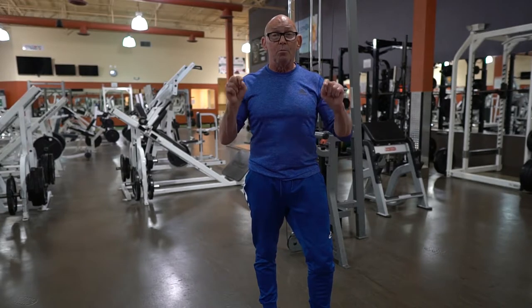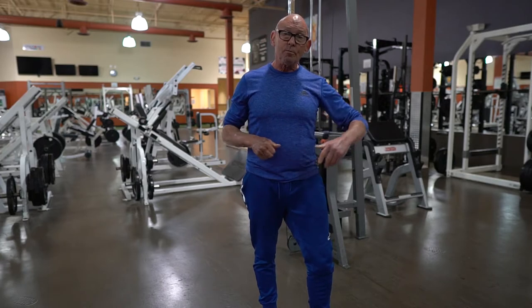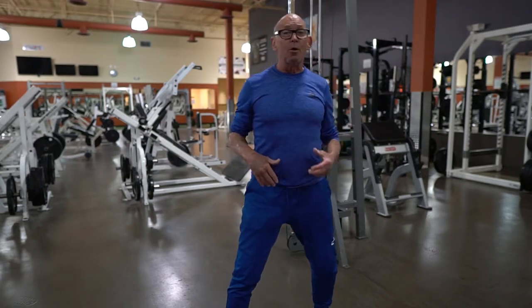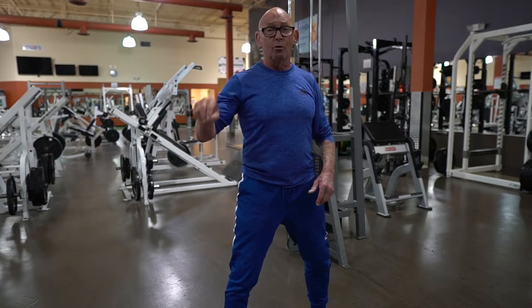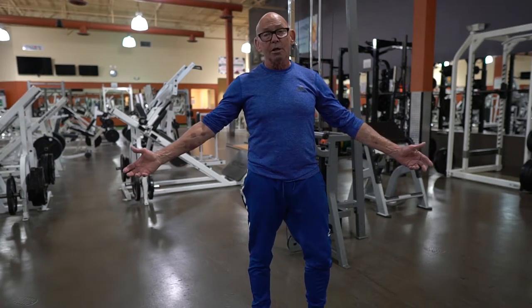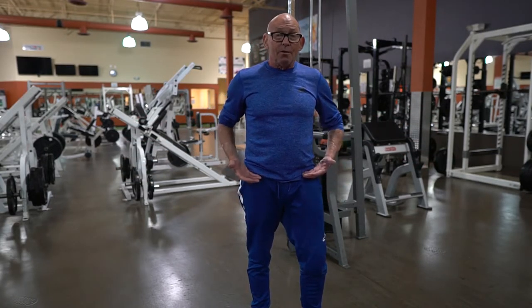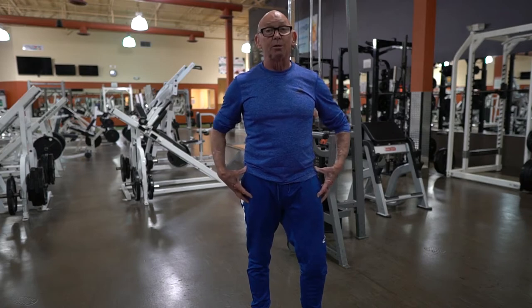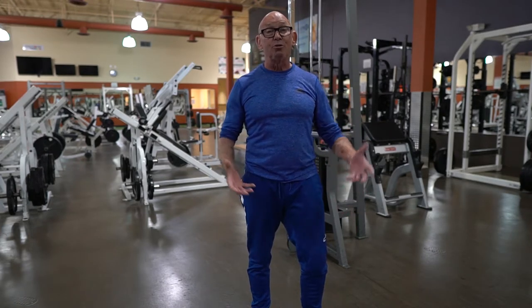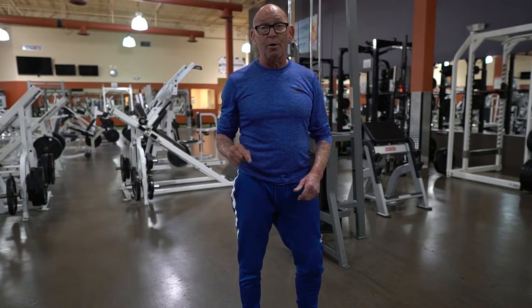The bottom line is we need to train movement patterns — train movement, not muscles. When we look at appropriate training for rotation, we're going to push a door, pull something open. What's a common denominator? We're on our feet. Core training where you sit down or lay down on the floor, sit on the bench — basically we disconnect the hips and butt from the ribcage and upper body. Meanwhile, what does the core do? It connects the hips and butt to the ribcage and upper body. So we need to train on our feet and connect the kinetic chain. Cables are a great way to do that.